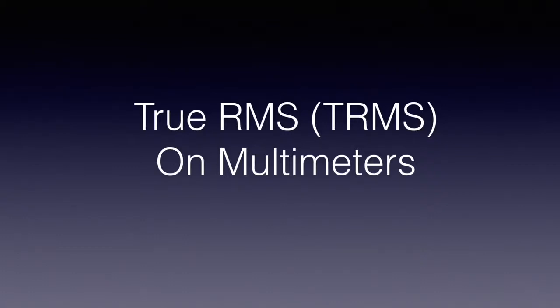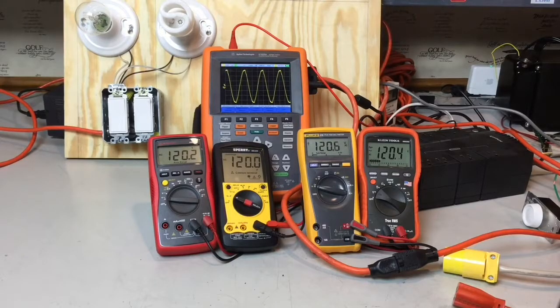This will hopefully answer the question on whether or not you need a true RMS meter for what you are measuring. If you're a homeowner who's only looking to measure voltage around their house, you do not need a true RMS meter. If you're an electrician who only does residential wiring, you do not need a true RMS meter.